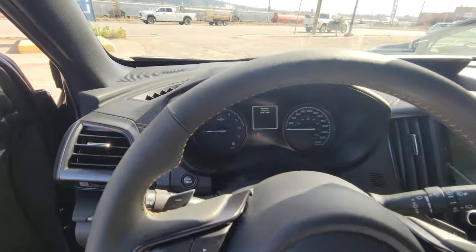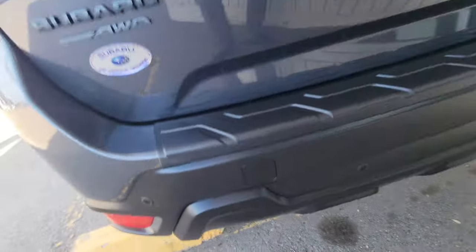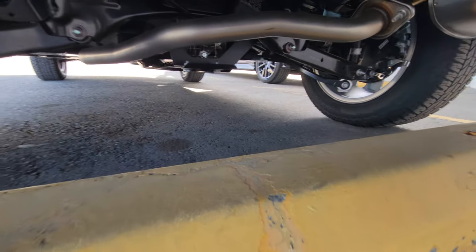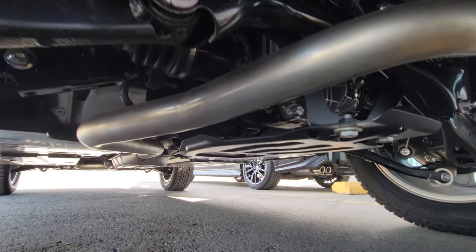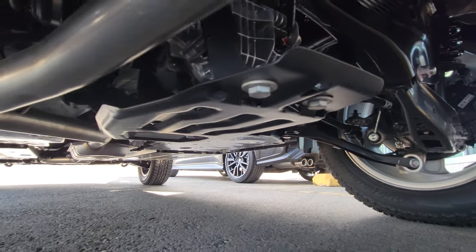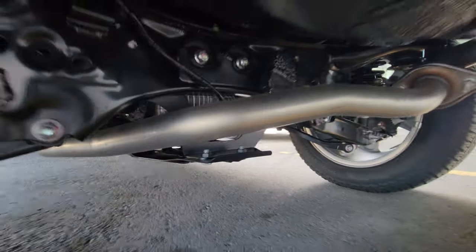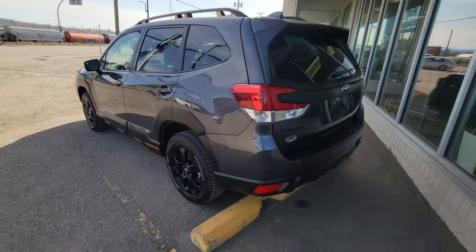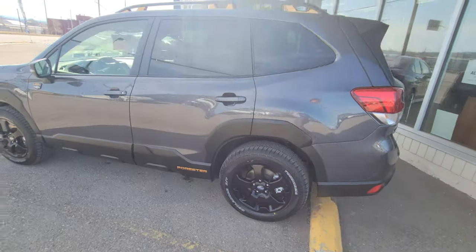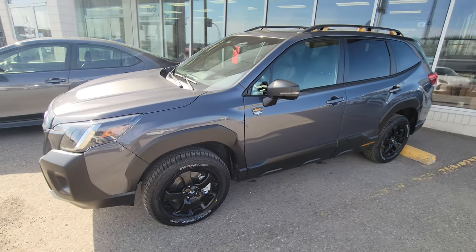I did say I was going to show you the rear differential skid plate and I didn't earlier — let's take a look. Right there you can see that little plate. It's attached to protect the rear differential in the event you are off-road and it may come in contact with rocks, a log, a stick, or something that you don't want hitting the integral parts of your vehicle.